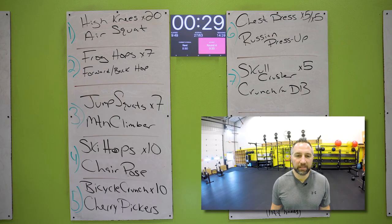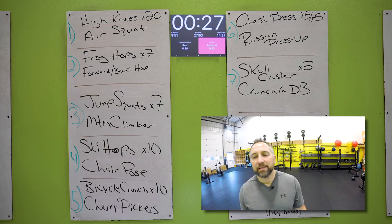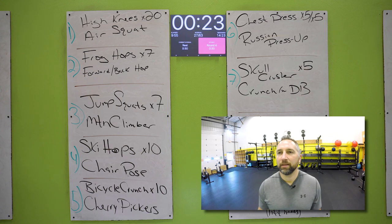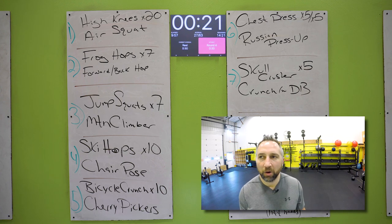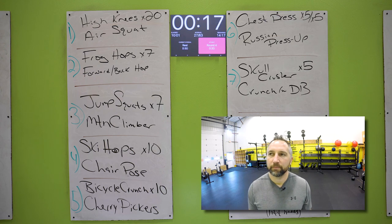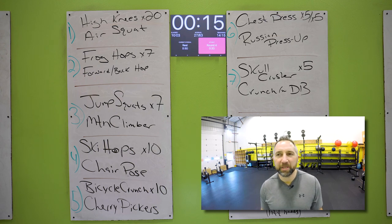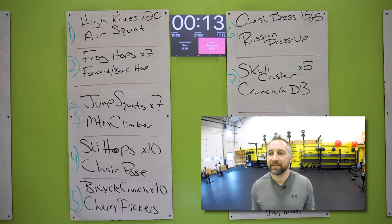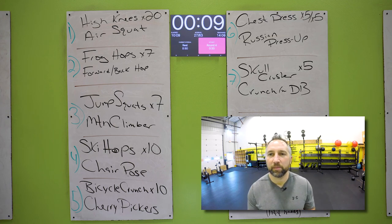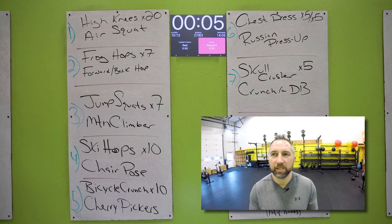Nice work. 30 second rest — take a deep breath, grab some water. Three rounds down, four to go. How are you feeling? You should be warmed up by now. There's quite a variety of exercises on this one — some legs, some arms, some abs. Tried to spread it out as much as I could today. Of course I had to throw burpees in there too.